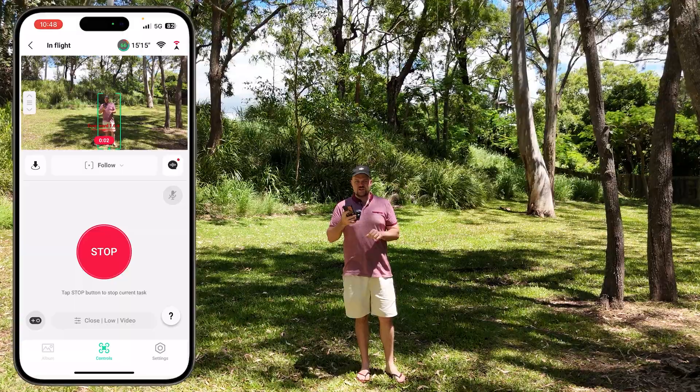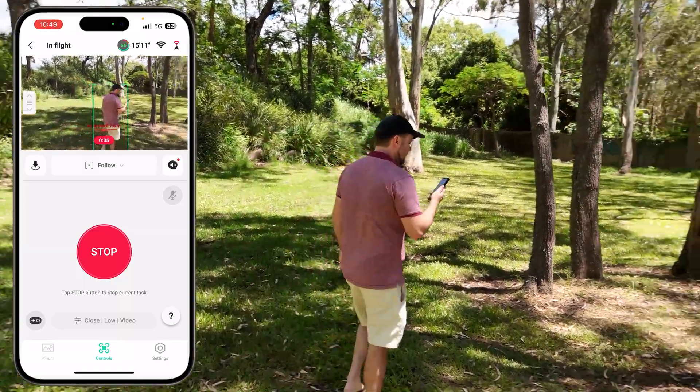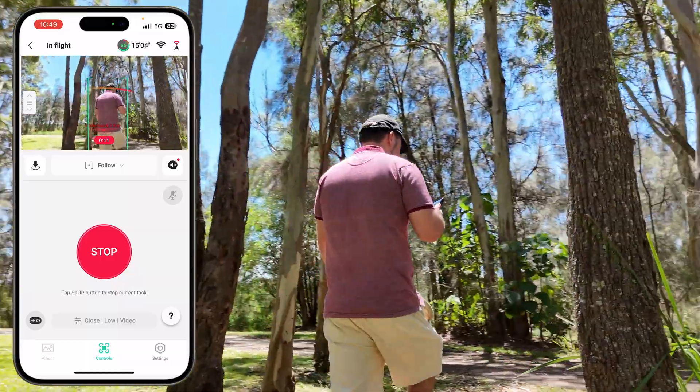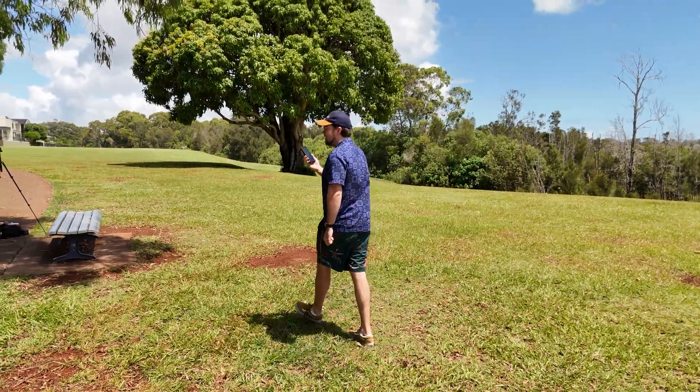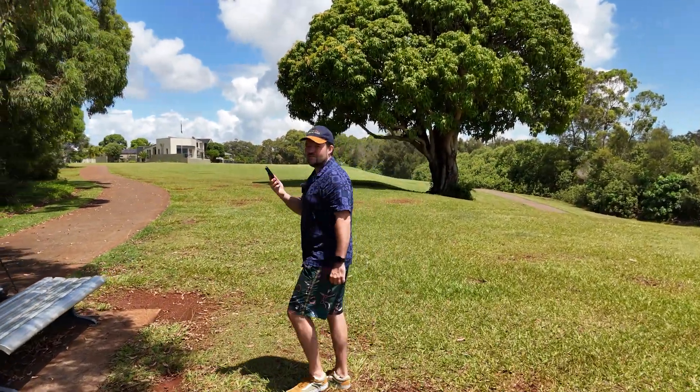Problem number five is to do with the auto settings. Whether you hand launch it or use the application, you have very limited control over the video — you pretty much just have to deal with auto mode. So if it's following you and the lighting conditions are changing, things are going to adjust quite often and you don't really have any control over it. When you're hand launching or using the app, you just have to deal with whatever the drone captures.